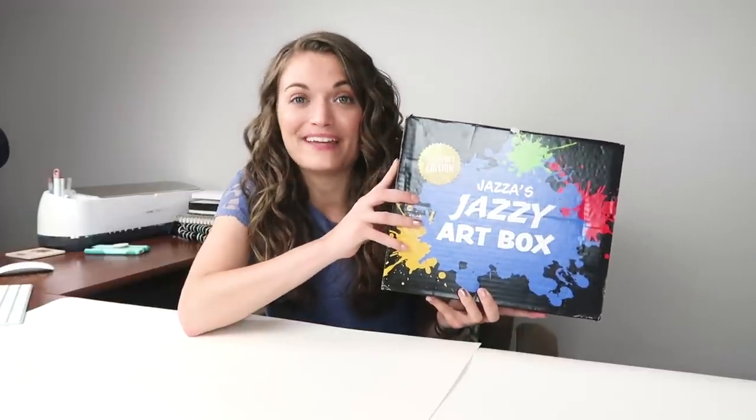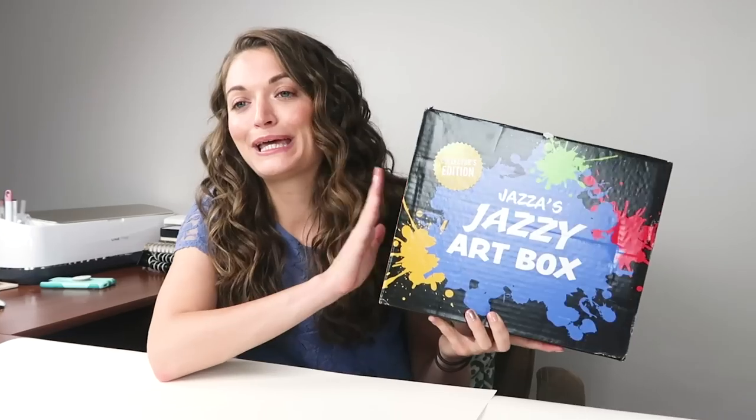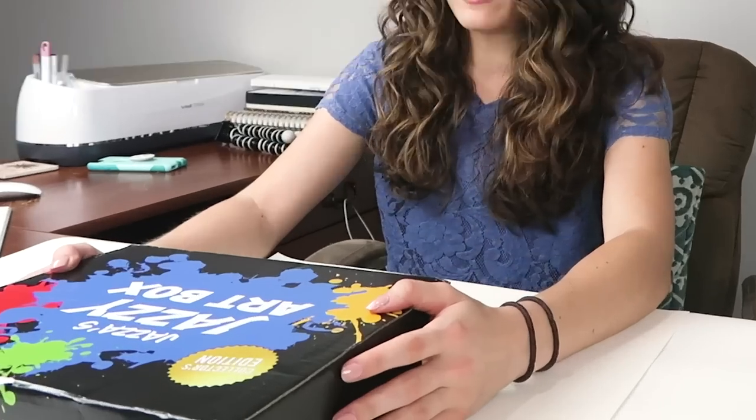That's saying big things about our community, so a round of applause! Anyway, Jazza sent me this box and that was really, really nice of him.